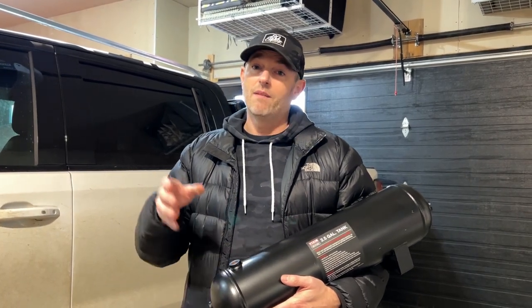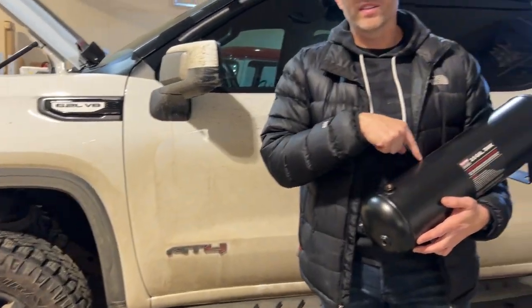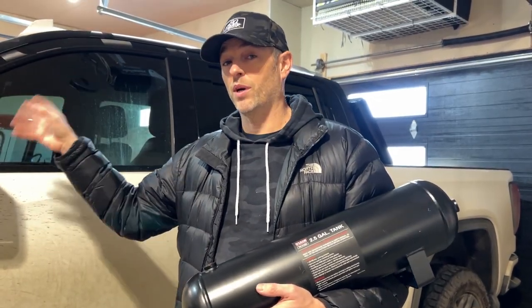Because the tank would probably have to go farther away from the compressor due to its size, it's probably going to take about four minutes to fill. Now, if you want to fill a flat tire on a full-size truck, you need more than two-and-a-half gallons at 150 PSI — you would need to fill this tank at least twice, maybe three times, to get back up to proper pressure.